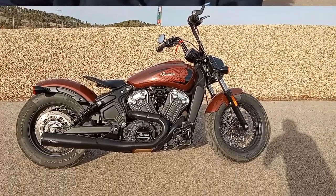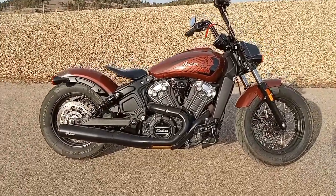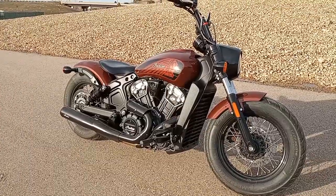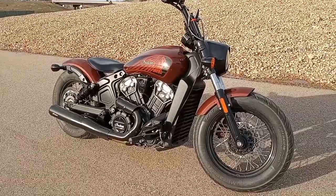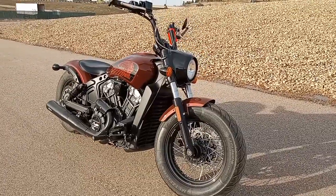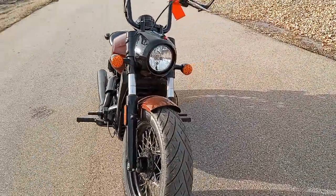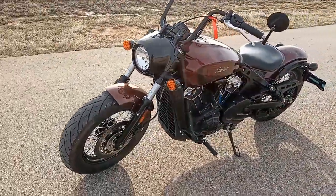Here is the 2020 Indian Scout Bobber — a really nice kind of copper bronze color. I don't actually know the official name of the color, but you can see this one is pretty much in original form. I don't think anything has been done to it. This one is available for sale at Sturgis Motorsports. So if you're looking for a bike like this, it's a good version. It's pretty low miles — only 12,797 miles for a 2020. Tires are in pretty good shape. You can see it's clean, sorry it's a little dusty, but it was brought out when it was raining and then put away.